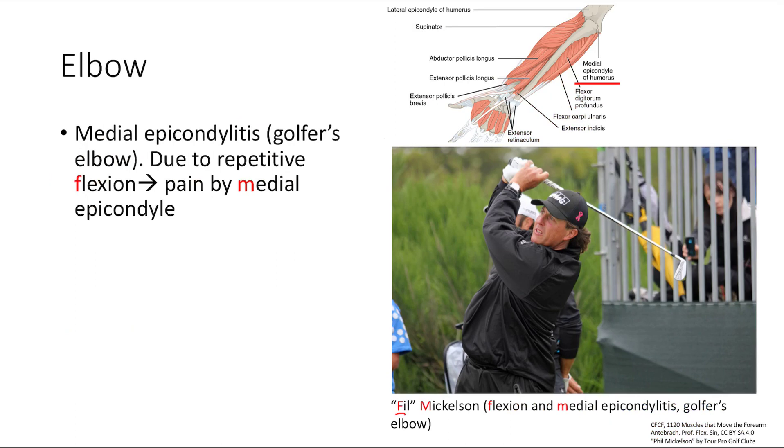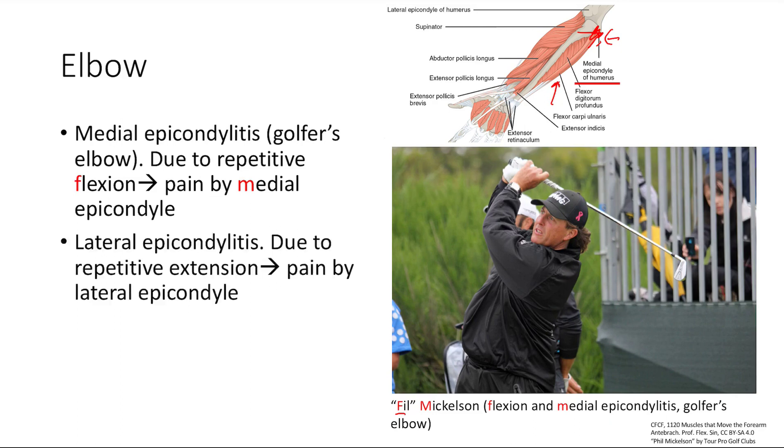Looking anatomically, the medial epicondyle has all the flexor muscles, so you can see how repetitive flexion causes inflammation and pain there. Just remember: Phil Mickelson is medial flexion leading to medial epicondylitis, also known as golfer's elbow. Lateral epicondylitis is the total opposite — you get repetitive extension leading to pain at the lateral epicondyle.